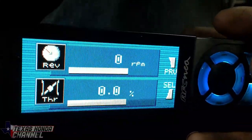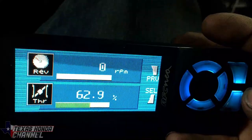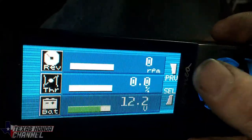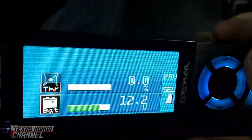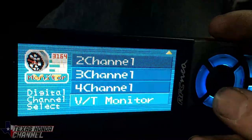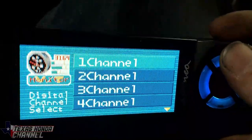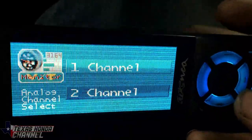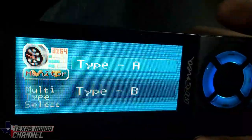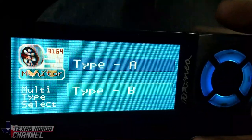You can choose different RPM views — like throttle position, RPM, throttle and battery, and VTEC monitor. Then you can go to analog — this is the one I have it on.